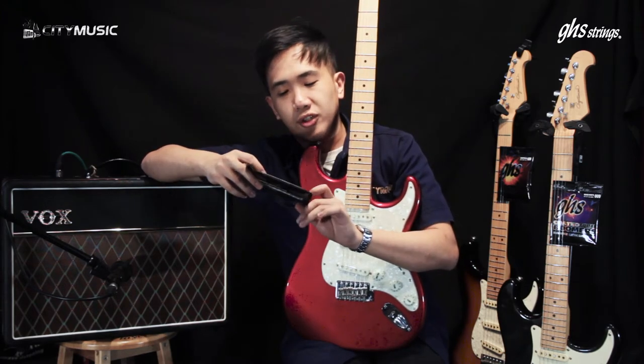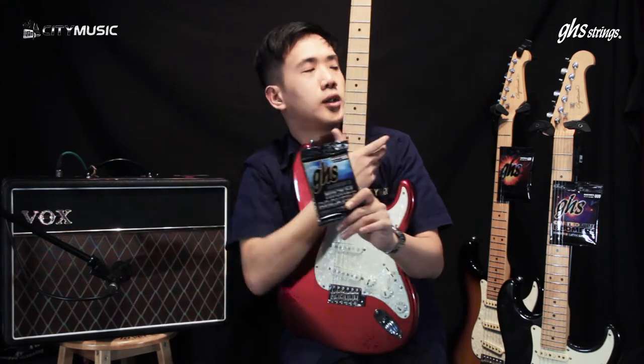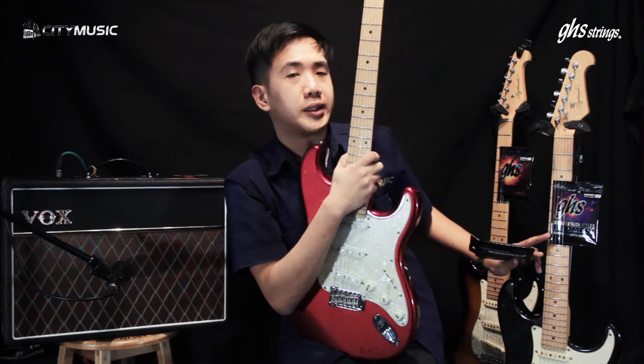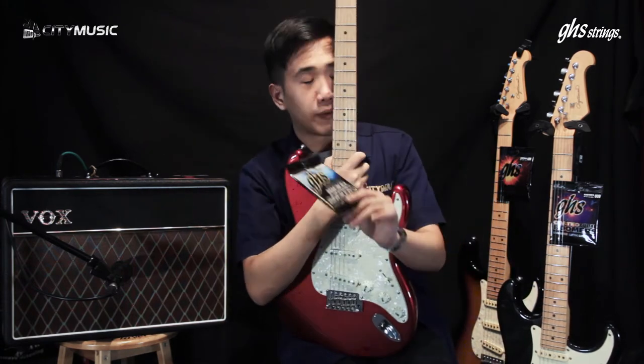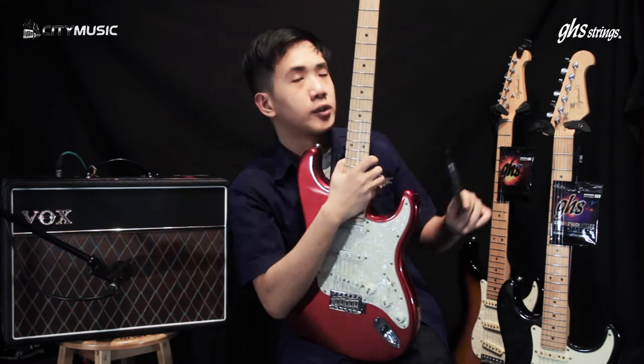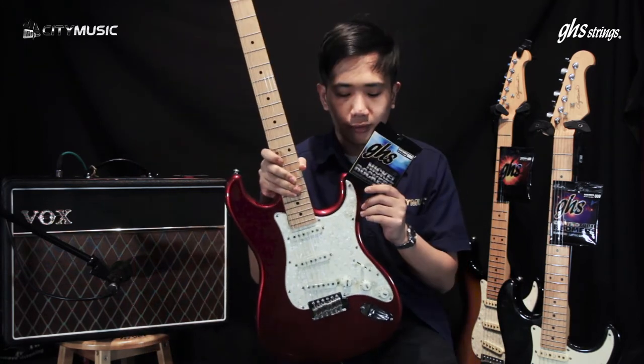So what they are is the GHS British Nickel Rockers, the Coated Guitar Boomers, as well as the regular Guitar Boomers at the back. I've already restrung two of them and now I'm going to go back to our station and restring this one. Let's go!